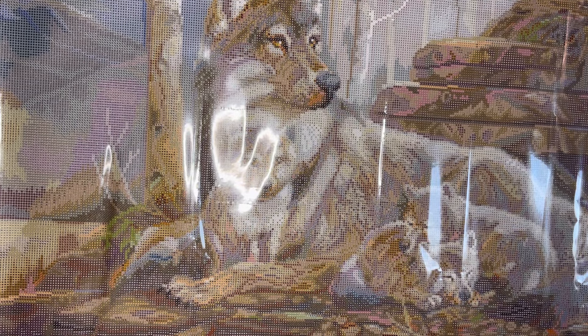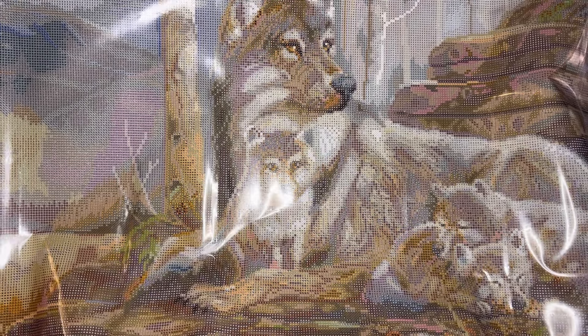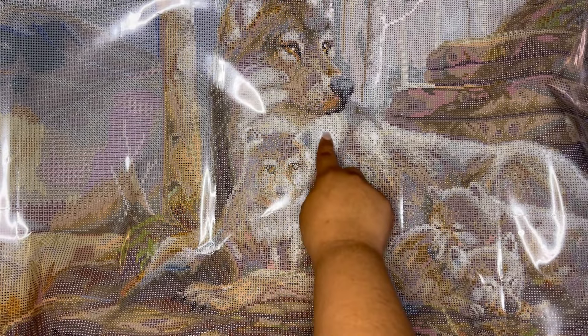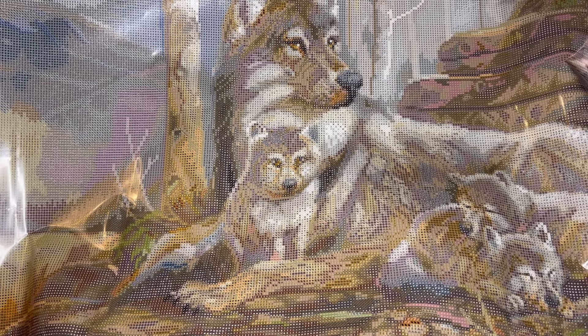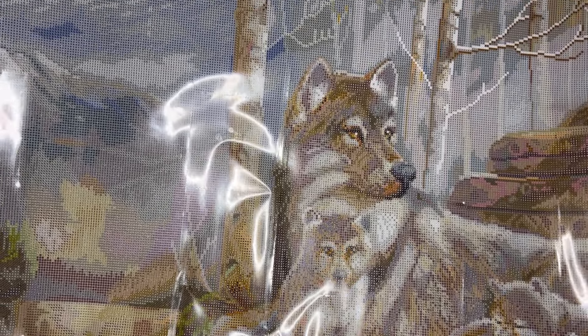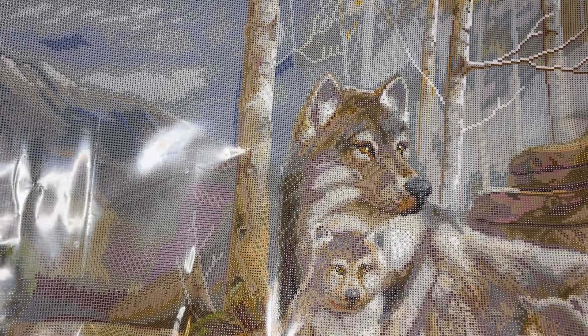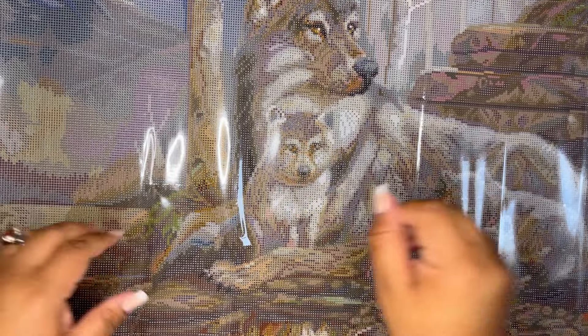You can see that white AB standing out — it's a very good highlight detail. We also see some on the trees. Let me do a little pan out because this canvas is just so big.